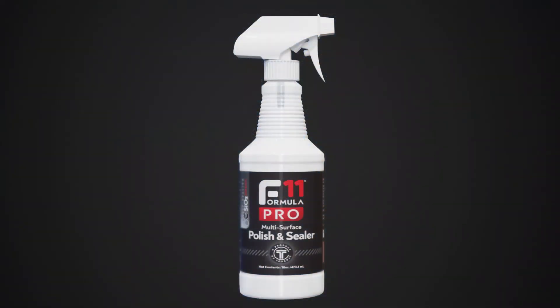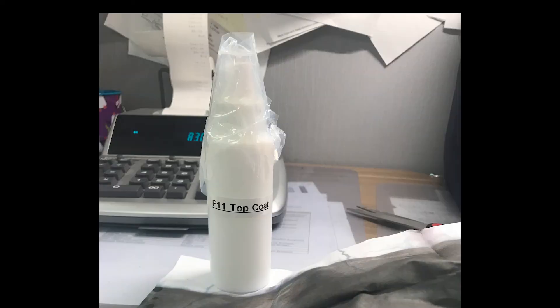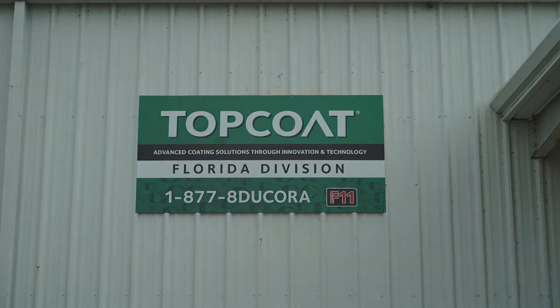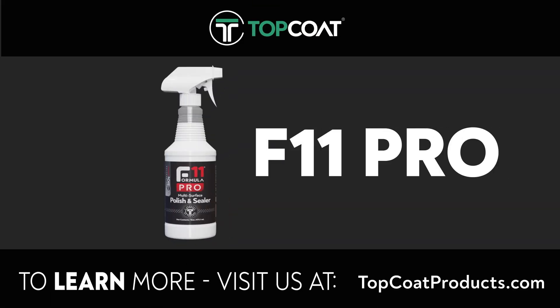All you need is Top Coat F11. F11 stands for Formula 11. The original Top Coat was groundbreaking technology, and the new F11 takes it even further. Top Coat has been around for a long time, developed over years. And recently, we've improved on this coating technology, making it better than before with the new Top Coat F11 Pro.